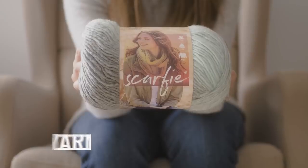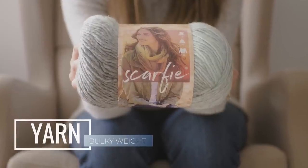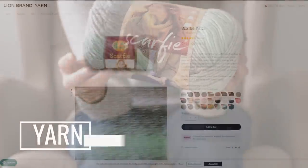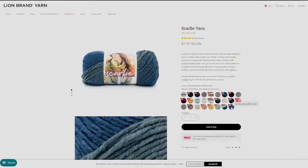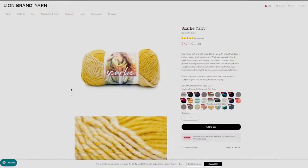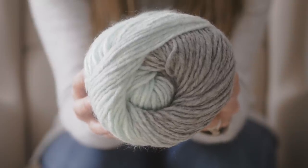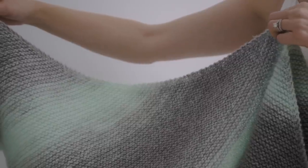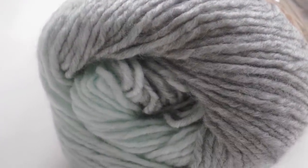Lion Brand Scarfie is the yarn of choice for this project for three reasons. First, the colorways are absolutely gorgeous — they have several to choose from and they all have gorgeous color transitions. Second, it's a bulky weight yarn, but it's not really bulky. It has a nice drape, but it still works up fast. And third, it's a roving style yarn, which looks absolutely beautiful knitted up.